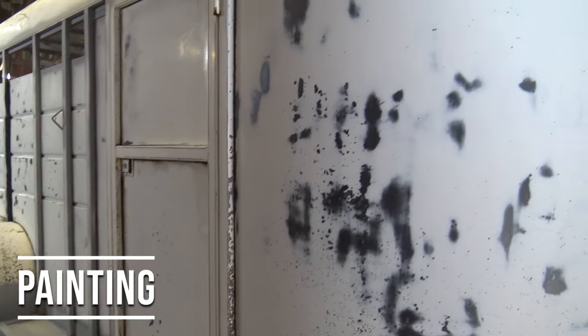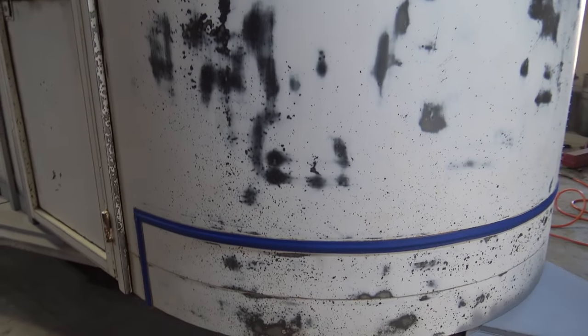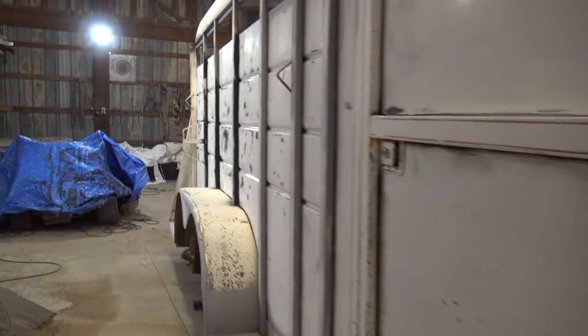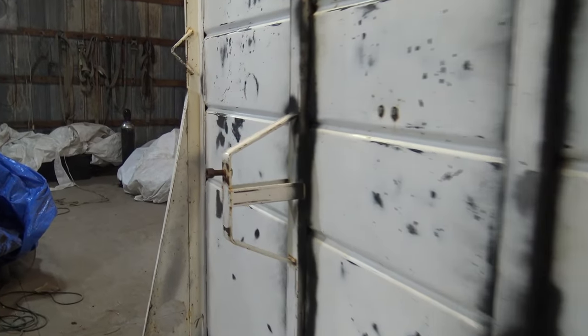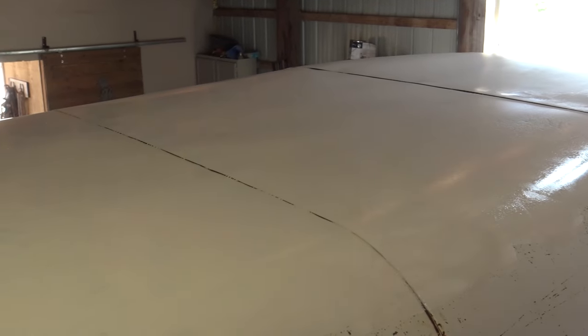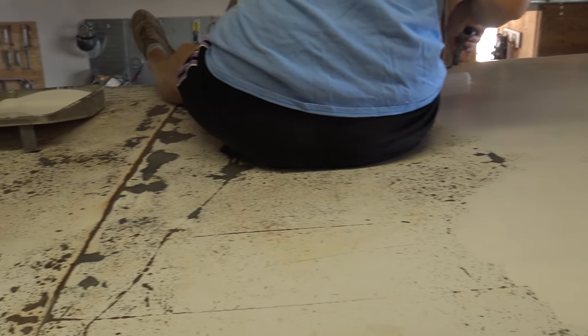Then we moved it into the barn to get ready for painting. There was some trim work we had to tape off that we didn't want to get paint on. Then we took rust converter and sprayed it on the areas that were rusted and got it ready for paint.